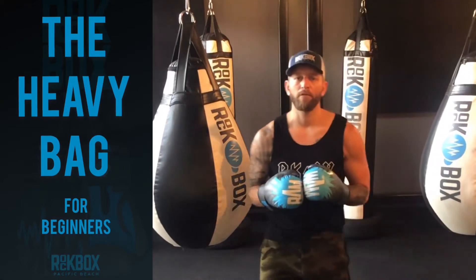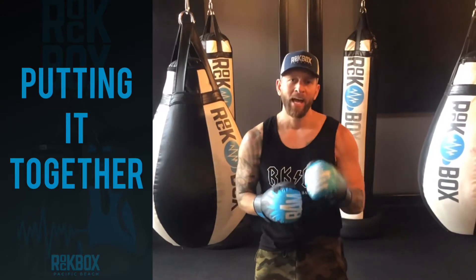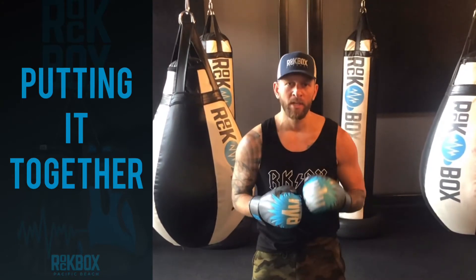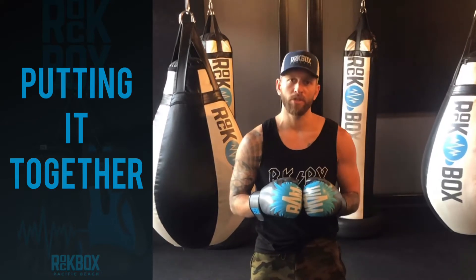Alright everybody, so we went through the fundamental punches in boxing as applies to a heavy bag. I've shown you three different combos: the jab, cross, hook, cross; the double jab, cross, hook, cross.